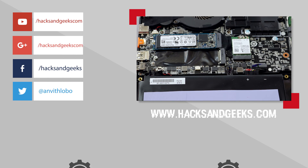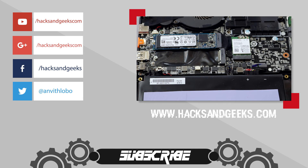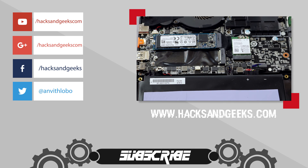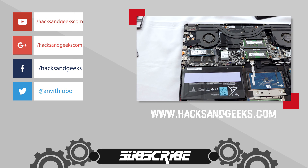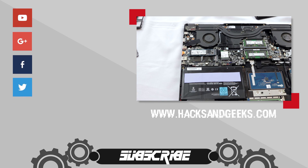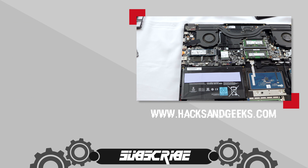Thank you for watching, guys. If you disliked the video hit dislike, but if you found it helpful and thought the hardware and that huge heatsink were cool, hit the like button and subscribe — we're going to review this laptop soon on the channel. That's it, goodbye!